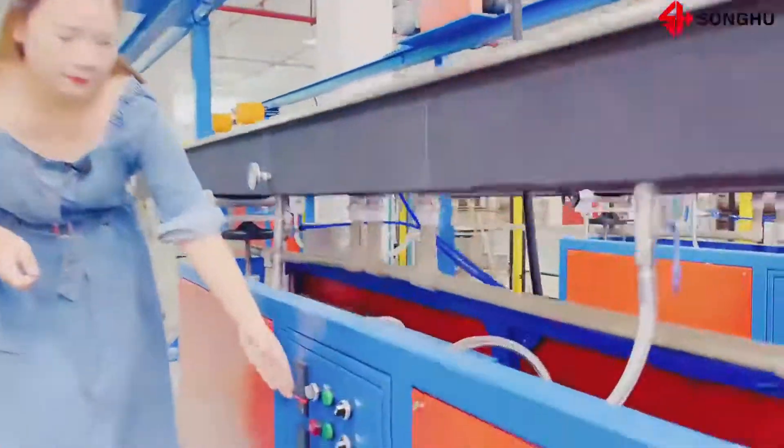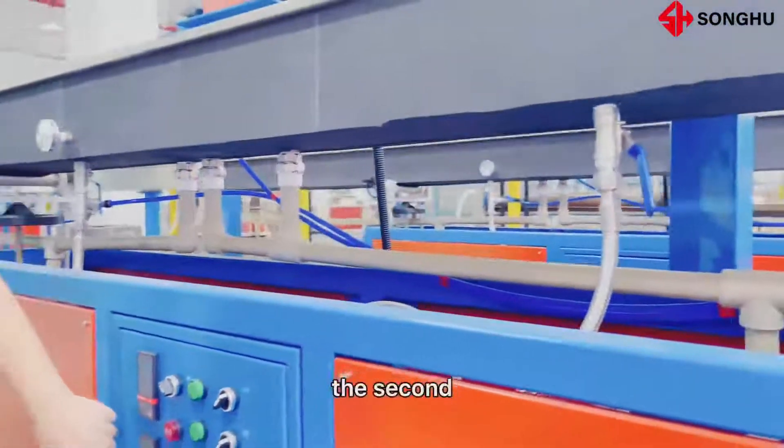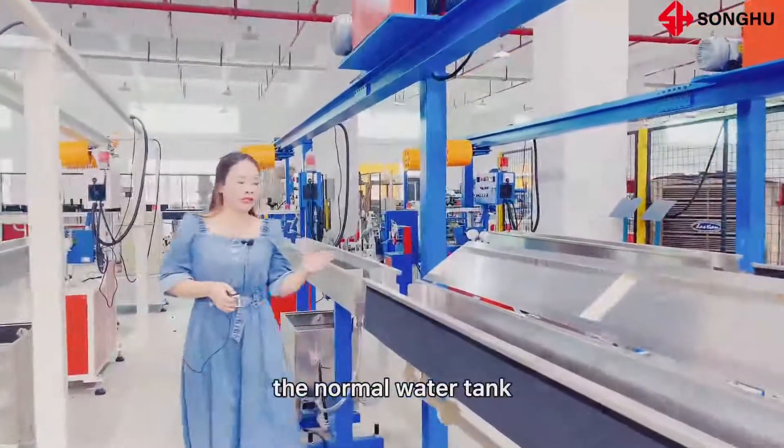You will see the temperature here — the first section and the second section. After the hot water tank, we will go through the normal water tank.